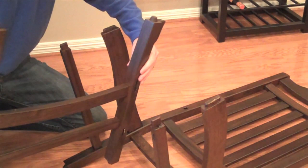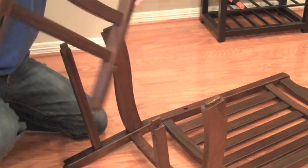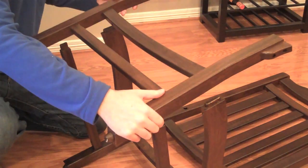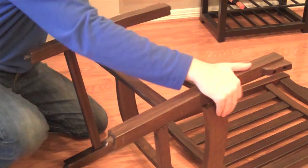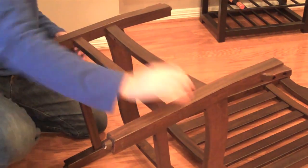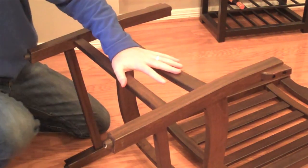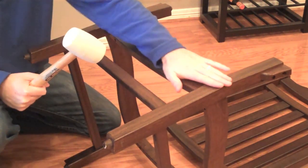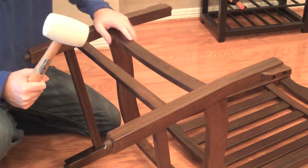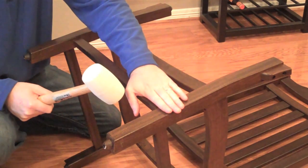Next, we're going to install the seat front. There are a couple of joints here that line up with our straight and curved side rails — just fit them all together. You can use the rubber mallet at this point if you need to hammer any of these joints together. You can also use a bit of the foam that comes with your packaging to protect the wood.